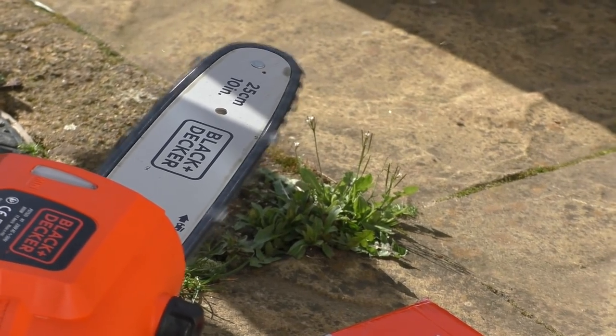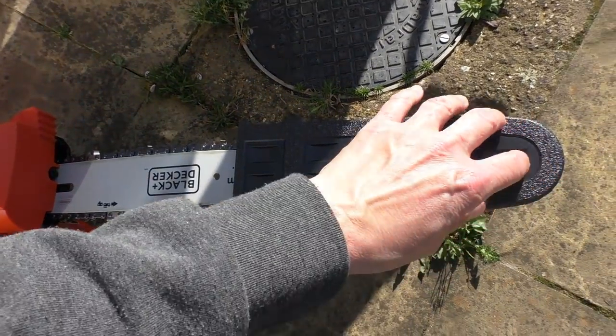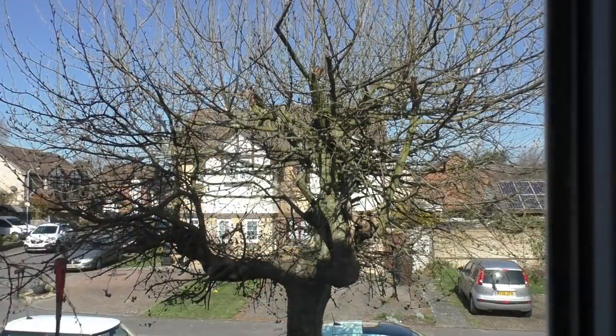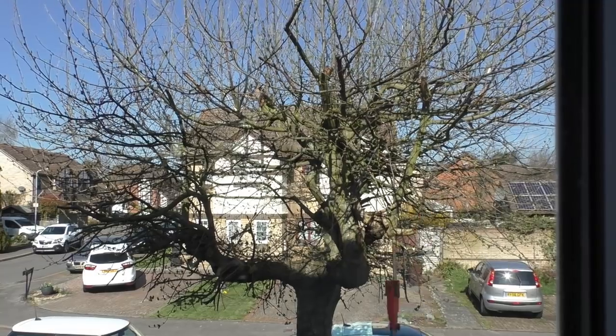Also in the box is a rather thin but effective plastic cover that slides over the chain part of the tool, so you can keep it dry and dust-free when not in use.